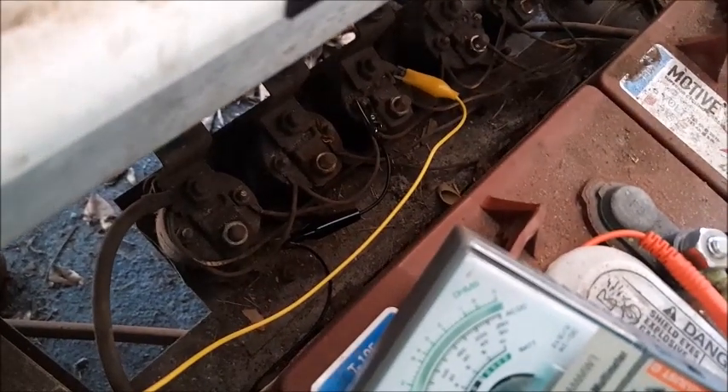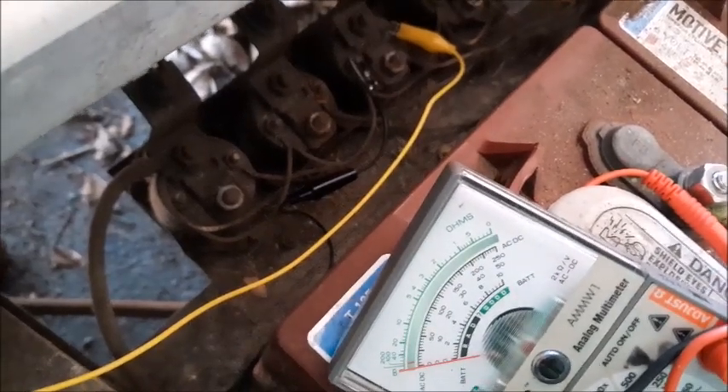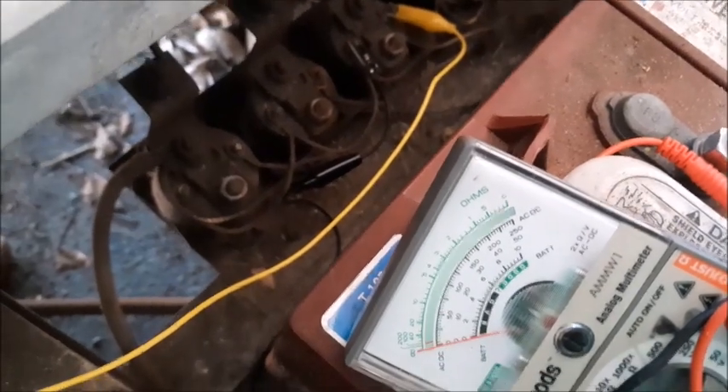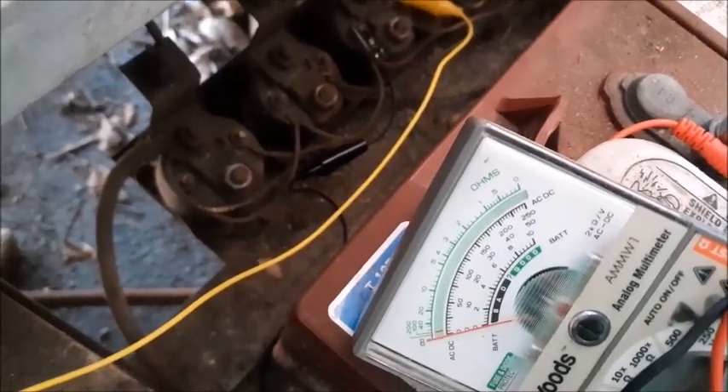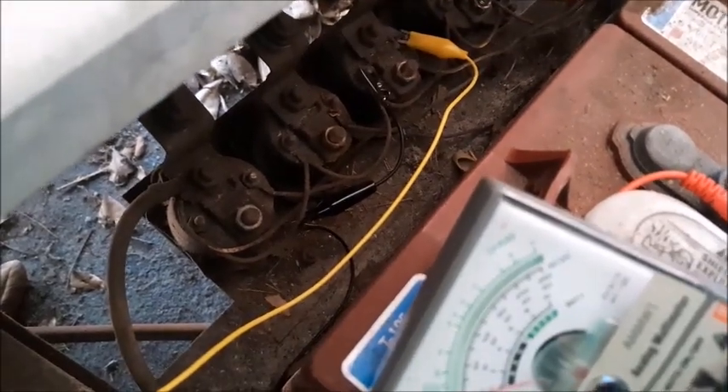Now let's check the third one. With the third solenoid hooked up, as I begin pressing the pedal I'm not getting any reading on my voltmeter. Getting close to the floor — and click — we just went wide open. That tells me the micro switch on position number three is actually bad.